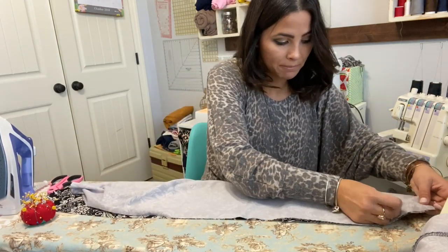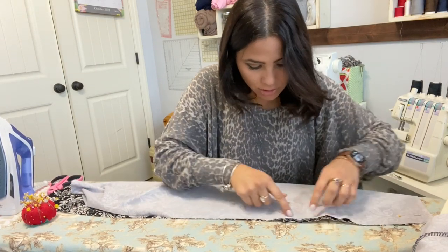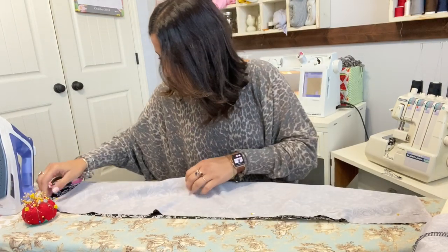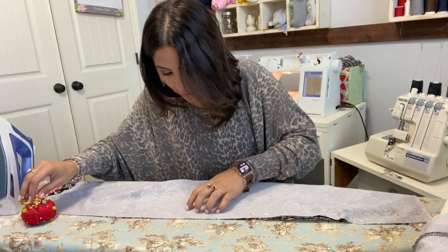We're going to match that raw edge of the outside seam. Remember this pocket right here — that's why you basted it, because you're going to catch it right here when you're sewing this side. So be careful when you're sewing this side together that your pocket is getting caught in there.